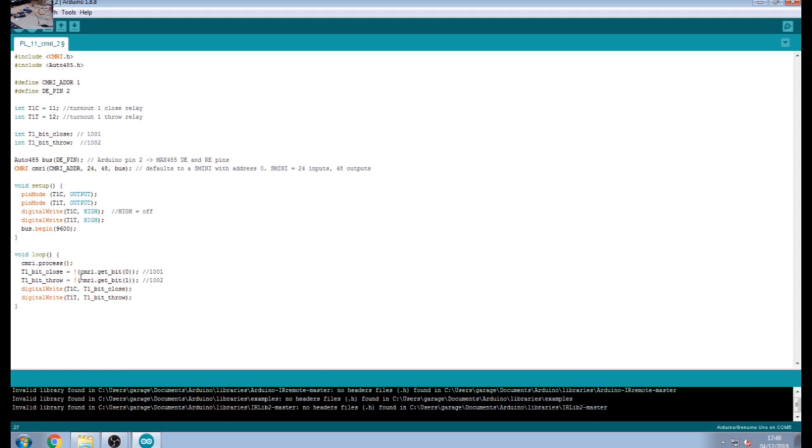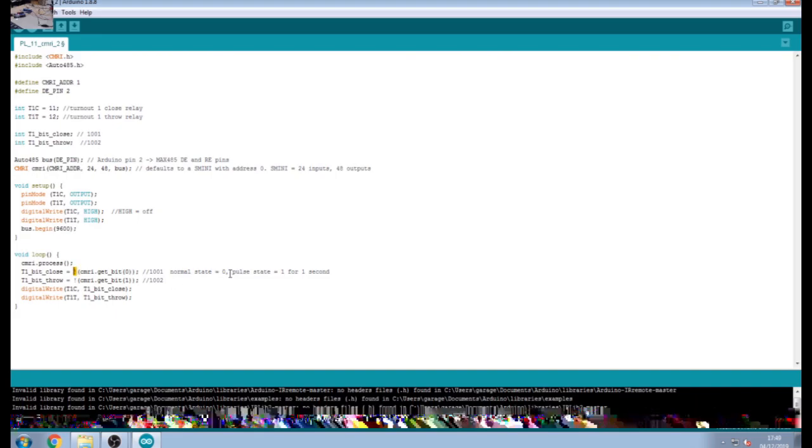The exclamation mark within this code for Arduinos is a NOT logic. I do this because of the reverse logic on my relay boards. With JMRI, the normal or off state coming in is always equal to zero, and a pulse state would always equal one for one second. So if my input state is zero all the time and my relay triggers on a LOW, I would have the relays on all the time. I put the NOT in there to reverse this logic — normal state is zero, but because I'm using NOT it logs as a one on the output, because I've got reverse logic relays.